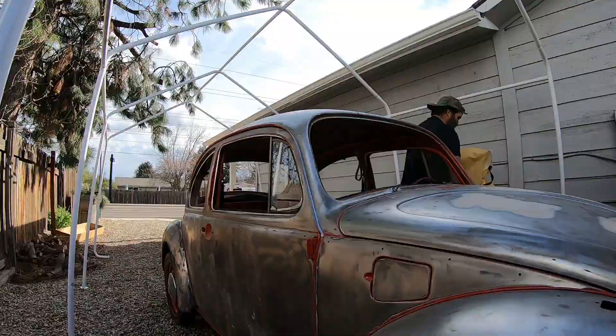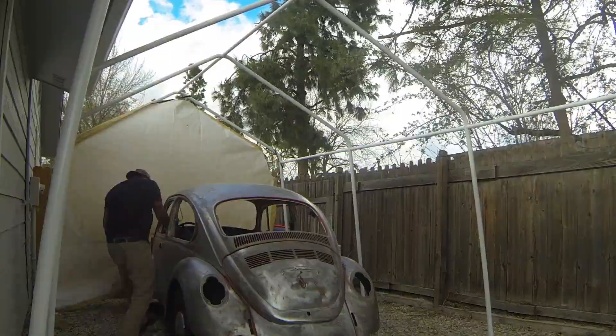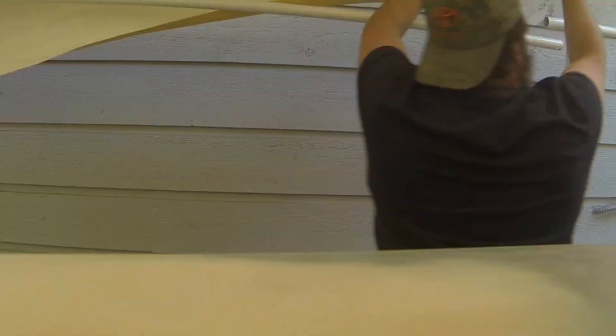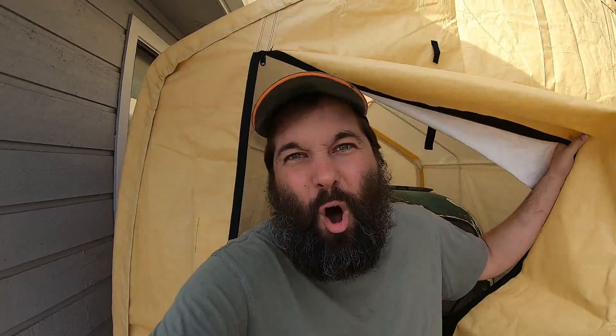There's more than one way to skin a cat. Welcome to my world of awesomeness. Aw yeah!